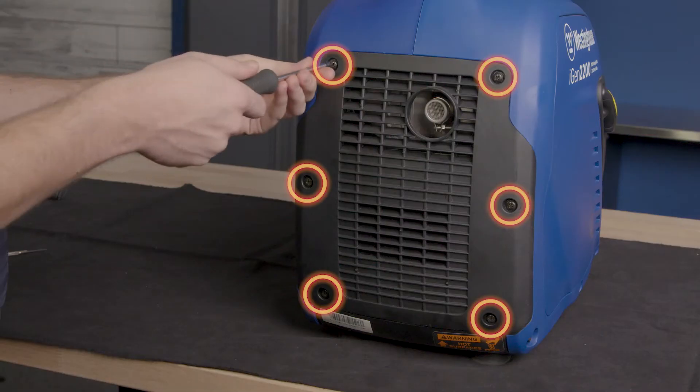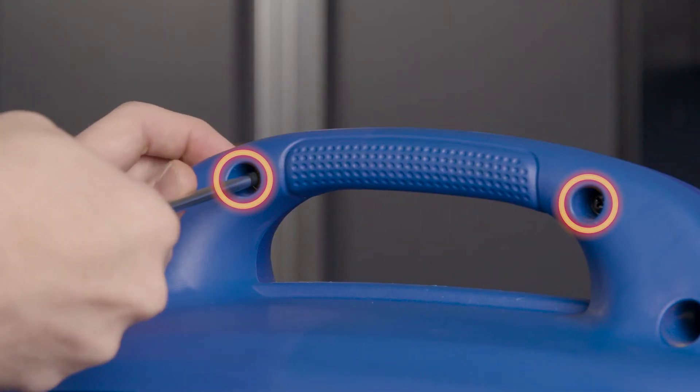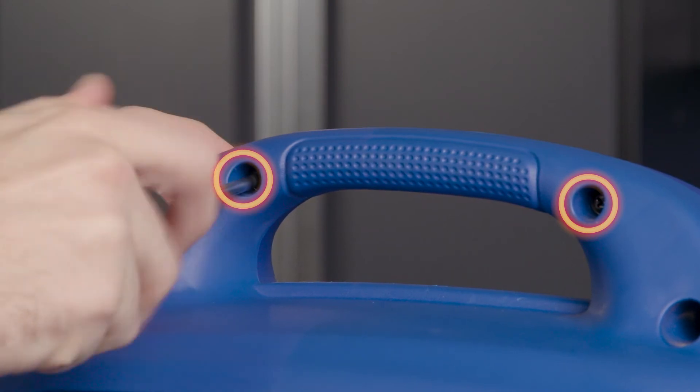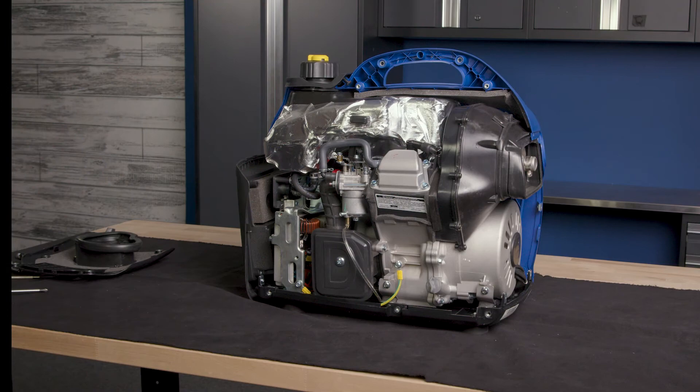Remove the six screws that hold the muffler to the generator and remove the muffler. Remove the two screws on the opposite side of the handle. And finally, remove the housing to gain access to the carburetor.